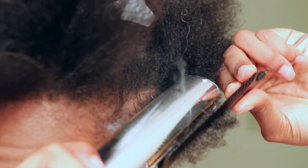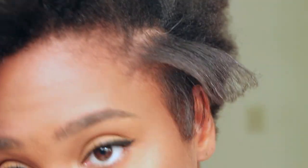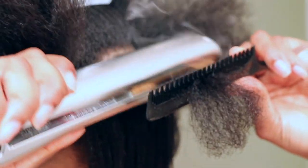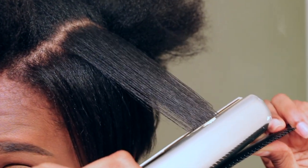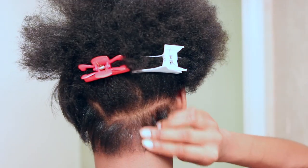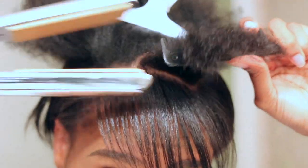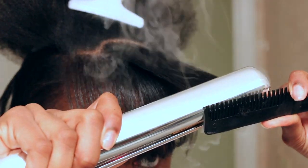I definitely wanted to make sure I was protecting my hair because I usually don't use this Sensitive by Nature shine spray — I usually use my Icy Fantasia, which you guys know I love. But I cannot find it at my local beauty supply store, so I picked this up instead. Hopefully my curls come back. I feel like it's a great product — it's infused with olive oil and argan oil — so I think I may be good, but we'll definitely see.